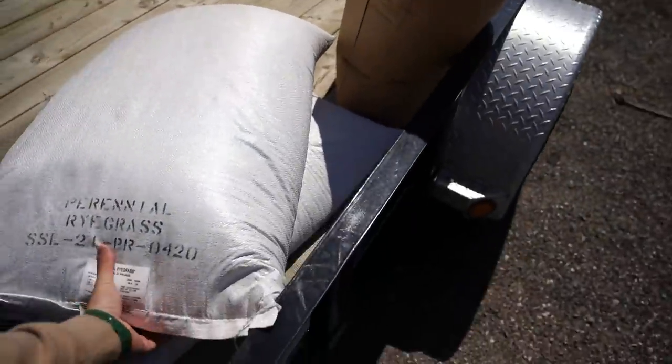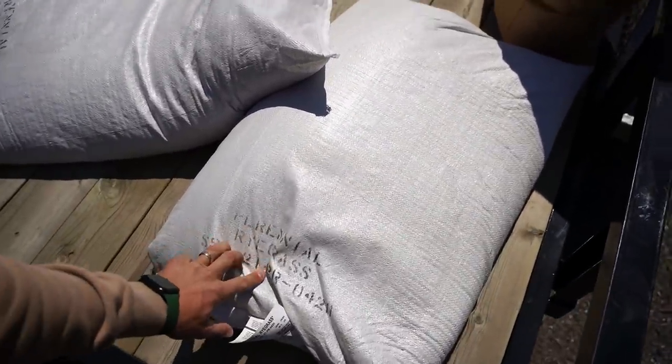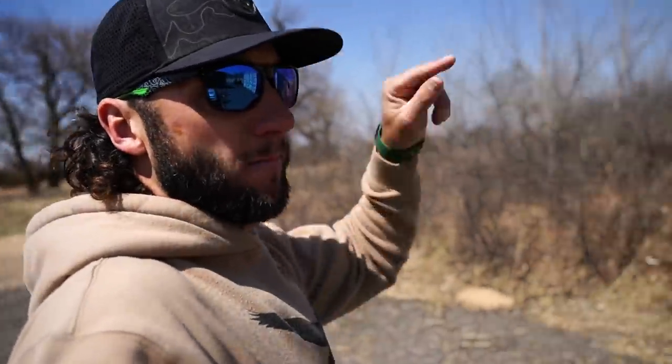I went and bought 50-pound bags of perennial rye grass. Perennial means we plant it now and it will come back every single year. If you get an annual, it's only good for that year and it doesn't come back. The perennial is a lot more pricey — like three times the price per bag compared to annual. Each bag was almost $200, and the price of seed has gotten insane like the price of everything else.